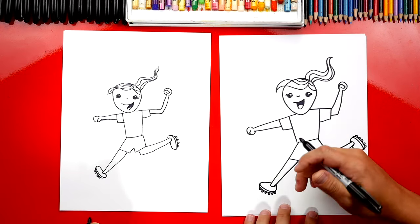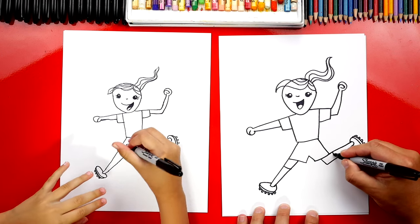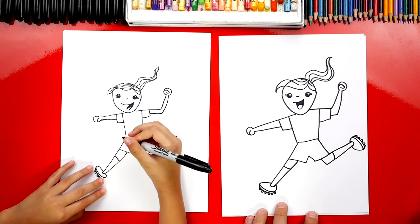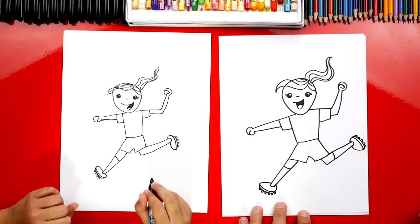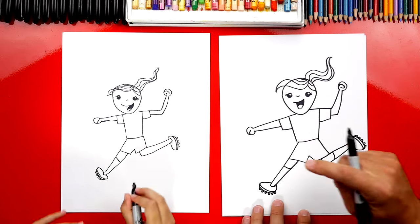Now let's give her socks — really tall socks. We're going to draw a curve over here and a curve on this leg also. Your coach gives you super long socks for your shins — they can cover your shin guards. Then draw another one over here also.